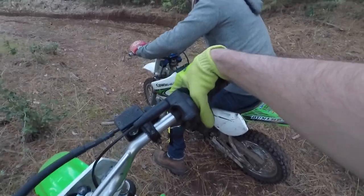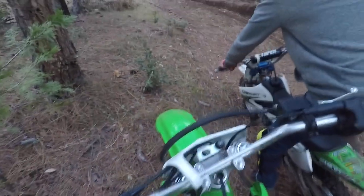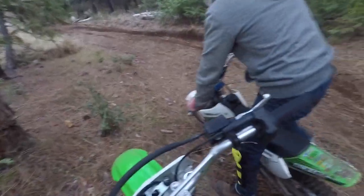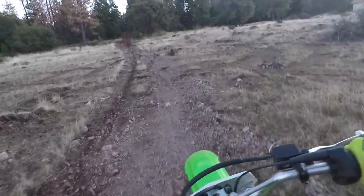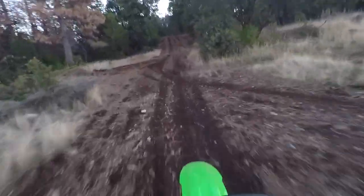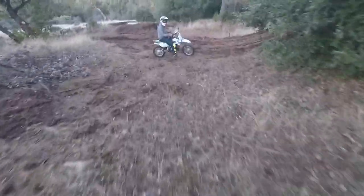I'm trying to baby step into that. First focus on soaking it up. No, that's what I have been doing. That was like a soak — so that was like a soak, right? Yeah, I'd say so.